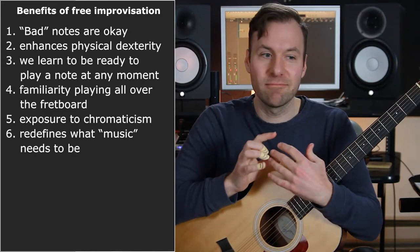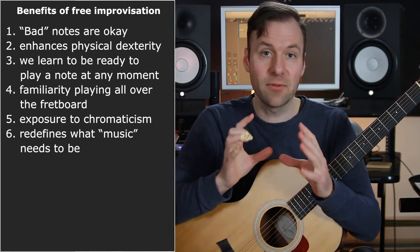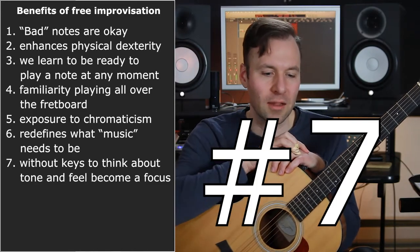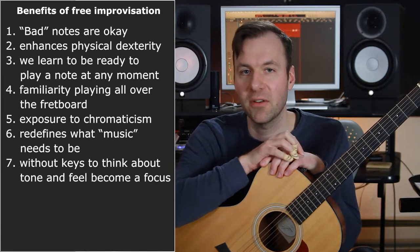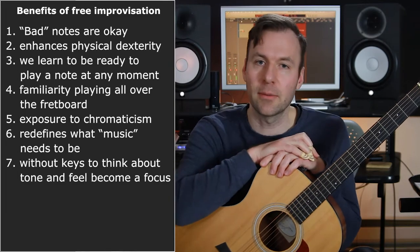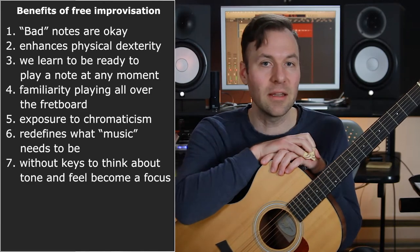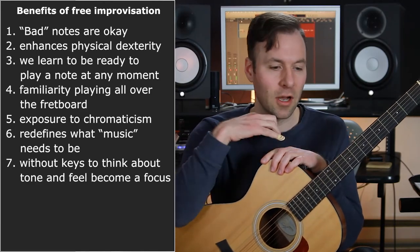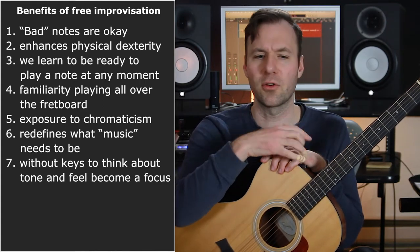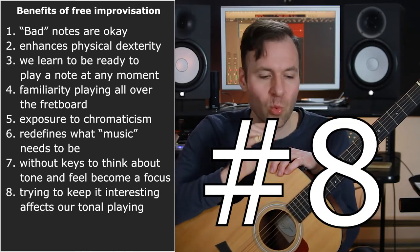If I'm not feeling it, whatever — just switch it up. The timing can change, everything can shift — way fewer boundaries. Number eight is kind of related: when you remove pitches being the important thing, your feel becomes one of the things that so obviously needs to be a focus for it to feel good. Whatever that means to you — what your rhythmic feel is, whether you're swinging or straight or funky.